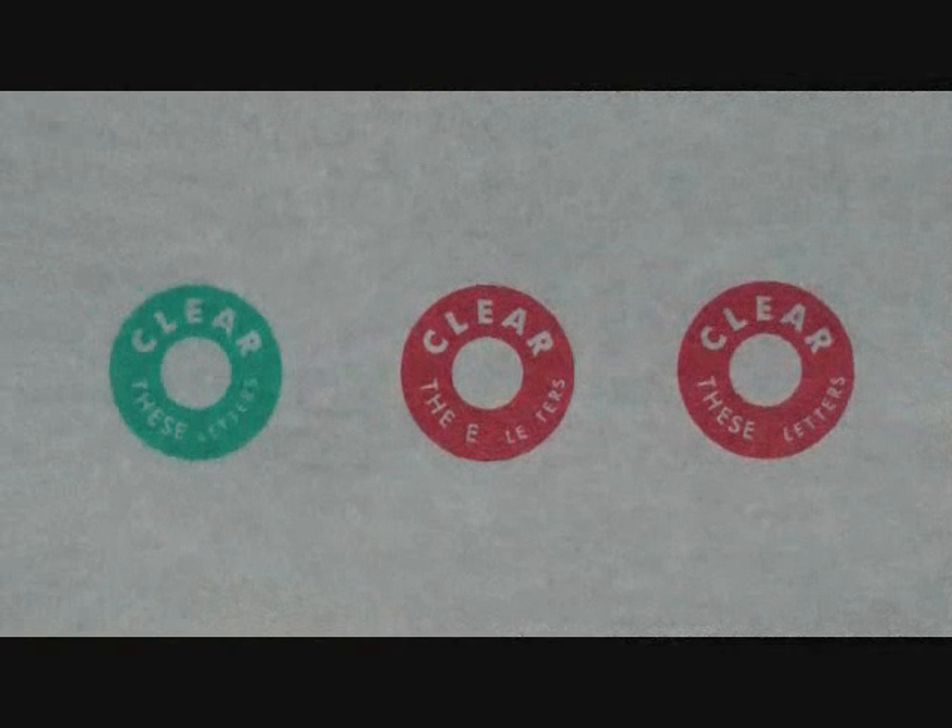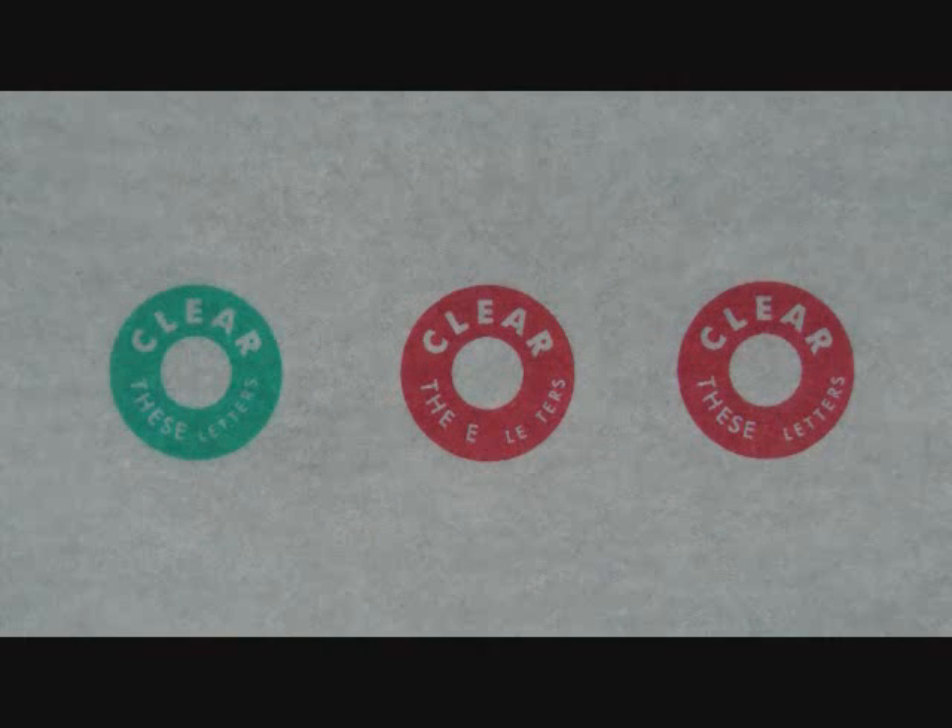You do not want to see two red and one green. If you see this, it means your brain is turning off the input from your left eye. This is called suppression.